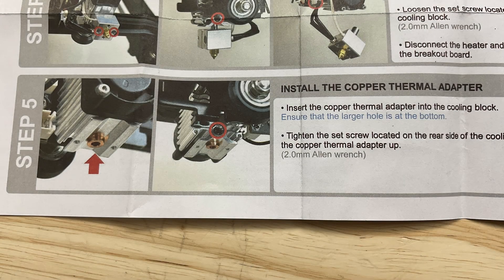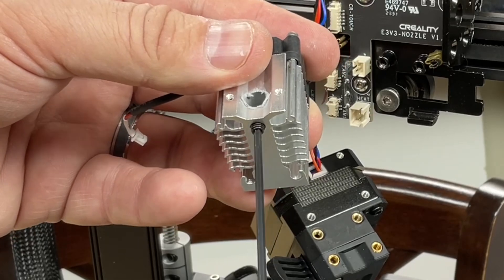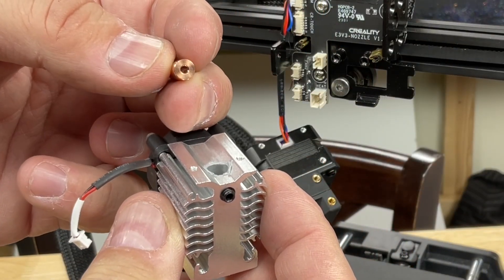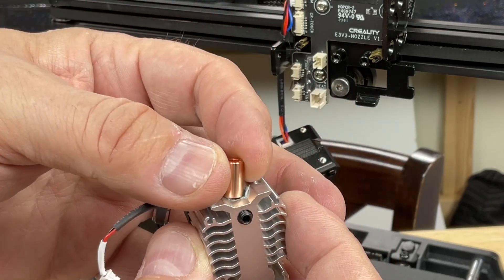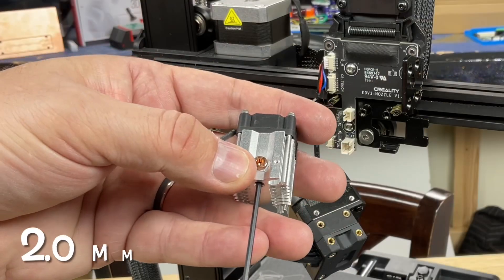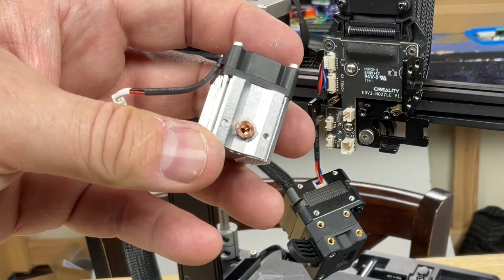Now we'll install the copper insert as shown in the instructions. Put the grub screw back in. There are two sides to the copper insert — a small hole and a larger hole. You want the larger hole visible from the top, so the smaller hole goes in and the larger hole stays out. Then tighten the grub screw with a 2mm Allen wrench and you're ready for the next step.